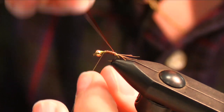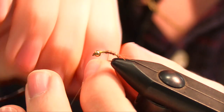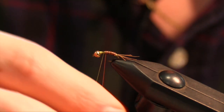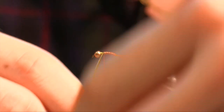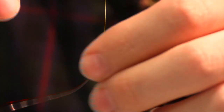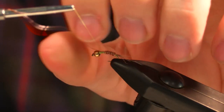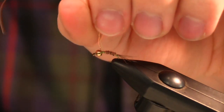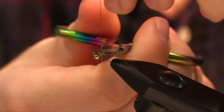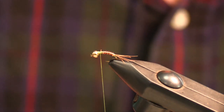I'm wrapping the wire towards me. This helps make the fly more durable. We just tie that off and cut the wire.